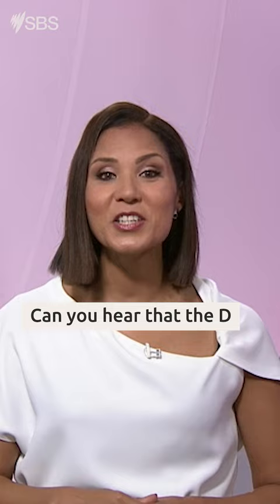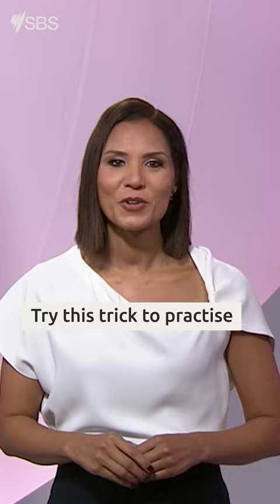Step two: try this trick to practice the difference. Put your hand ten centimetres away from your face like this.